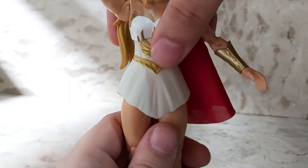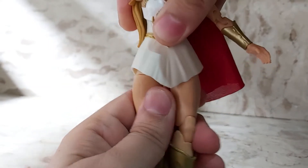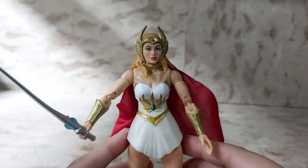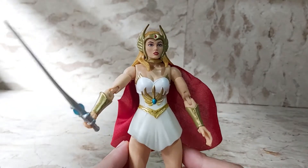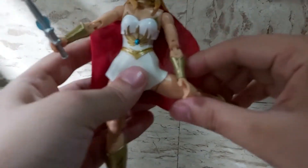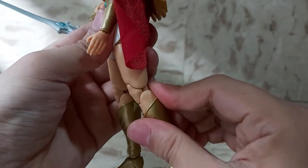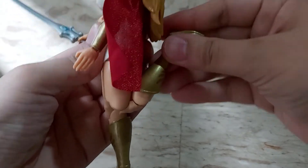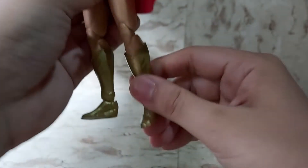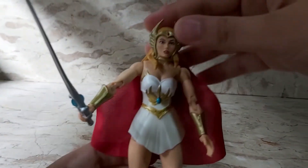She has some waist articulation, so underneath her little tunic you can turn her around. Underneath her skirt she has waist articulation — really soft molded skirt. So she can do the splits all the way. Her thigh can swivel around. She has double jointed knees, so you get a full bend out of that. And her ankles go up and down. That's pretty much the articulation of this She-Ra.